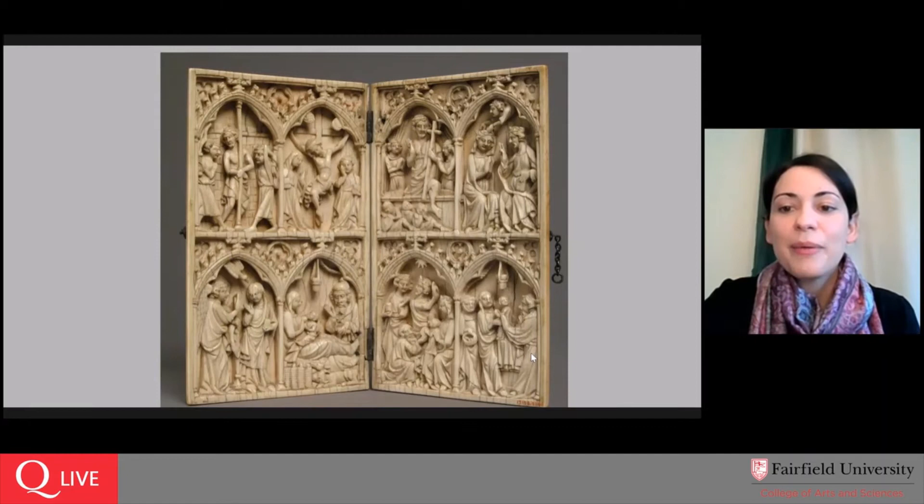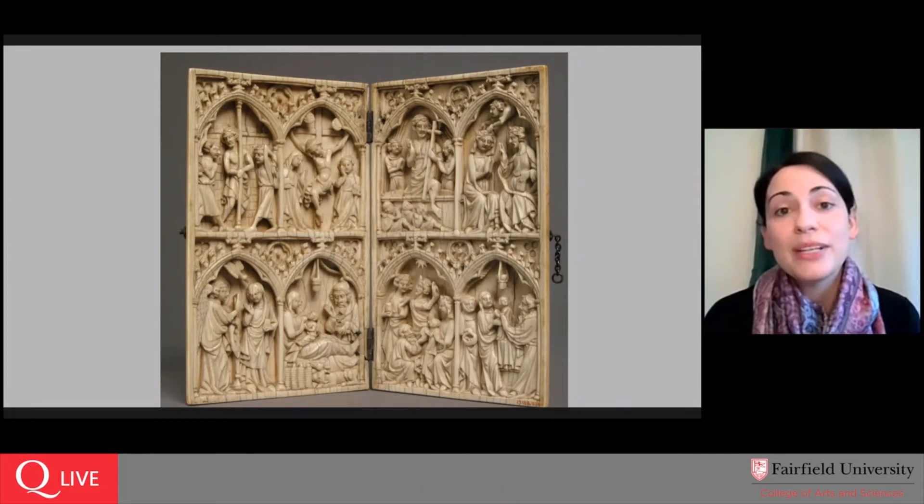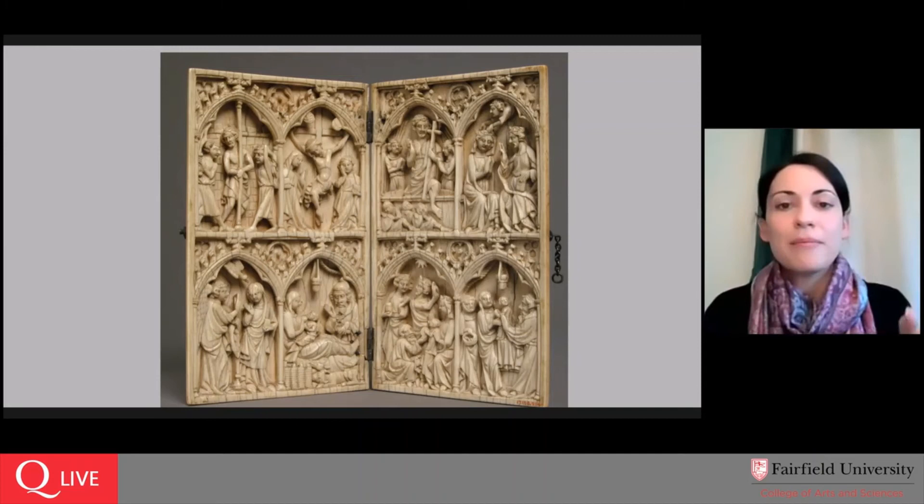A viewer asks what materials were used to construct the hinges and the clasp. I can only offer the information available from the Met's website, which just says 'metal clasp.' I did wonder the same thing. As I mentioned, you will see many examples of ivory carved reliefs that have become separated from the original — so the metal clasp no longer exists in those cases.